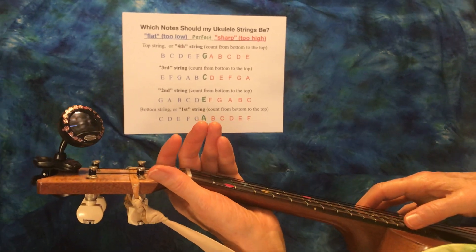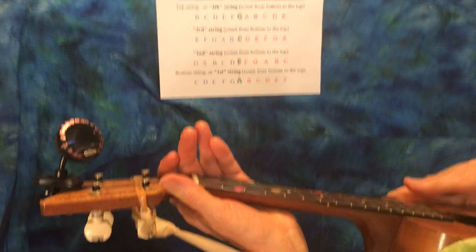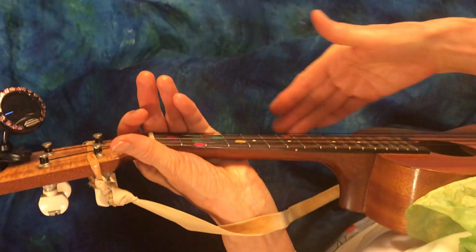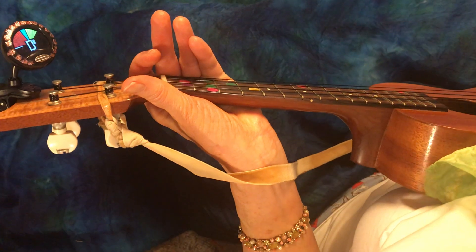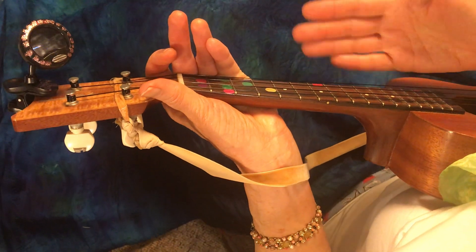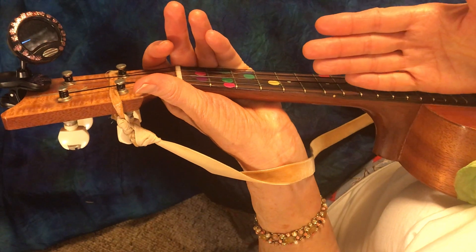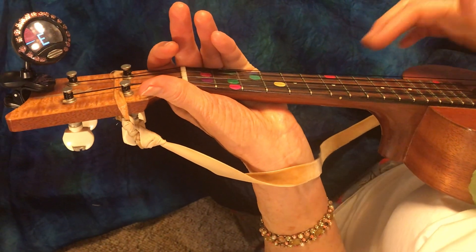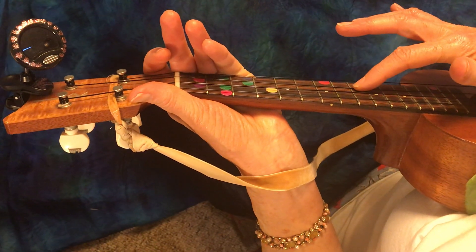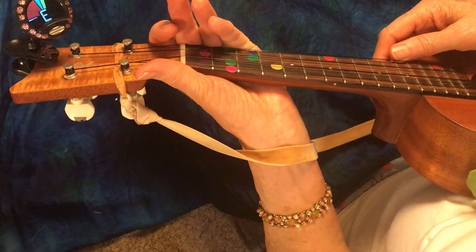We're going to do tuning up the ukulele. The first thing to know is what the strings are called. Normally you're holding your ukulele like this, and this part is closer to the bottom and this is closer to the sky. Like apartment floors - first floor, second floor, third, fourth - we call this the first string, then the second, the third, and the fourth.